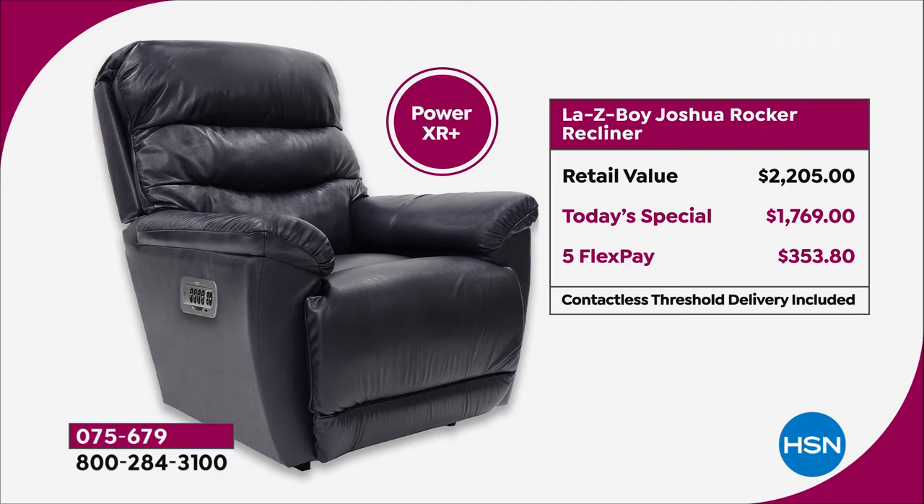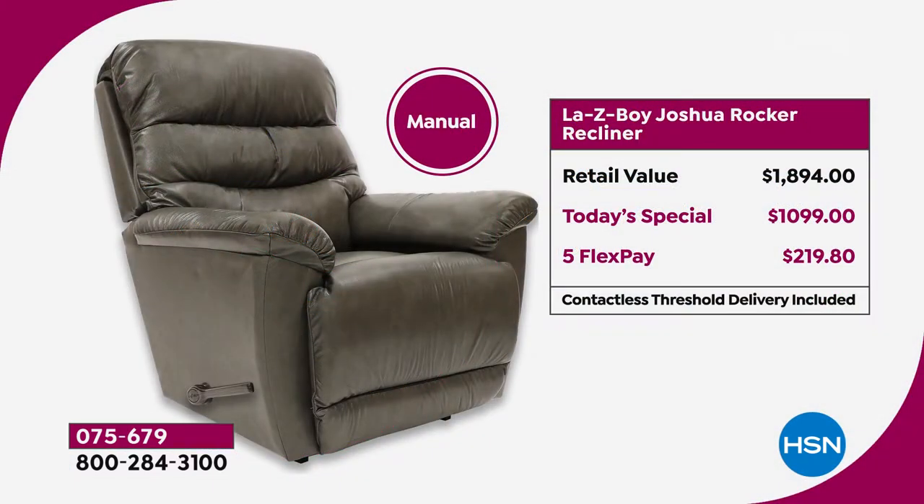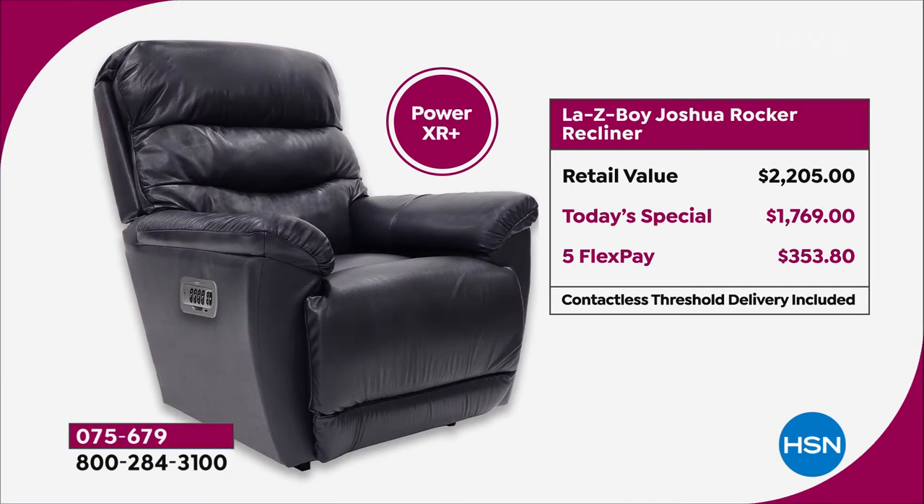If you do it with our HSN credit card, we finance this thing for you — 18 months, which is almost unheard of. A year and a half financing, no interest whatsoever. It works out if you order the manual to $61 a month, and for the power $98.27. It is awesome to be able to bring this to you. But I will tell you, Amy, it is hard to get out of this chair because it feels so good.